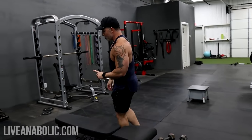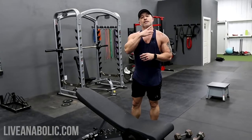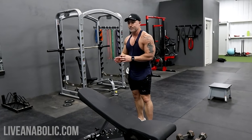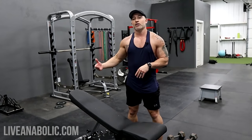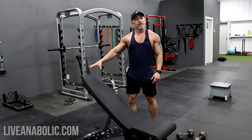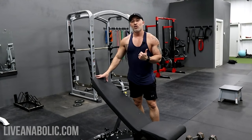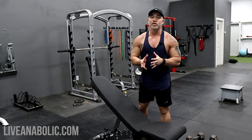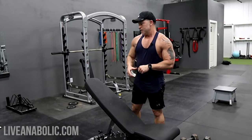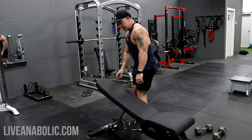Once you've done those, we're going to go into another compound set targeting the upper chest. If you have an adjustable bench, I like to use 30 degrees to target the upper chest. The standard preset incline benches are typically at 45 degrees, and I don't like that angle for targeting the upper chest — it's really hard on your shoulder joints, especially for older guys. So definitely look for an adjustable bench and shoot for the 30-degree incline.